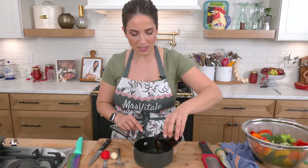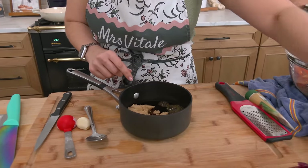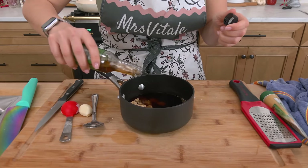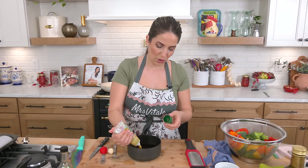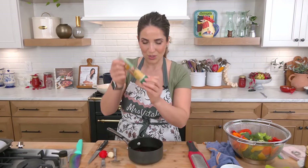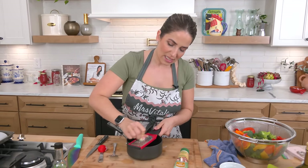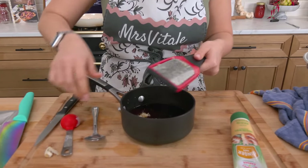We are going to start off right away by making our homemade teriyaki sauce. I always make a homemade version — it's very easy. All you need in a saucepan: some soy sauce, brown sugar, rice vinegar, a couple of dashes of sesame oil, a little bit of ginger, and some garlic. I like to buy one of these squeezy things for ginger. Then I'm going to take one big fat clove of garlic — if yours is a normal size you might want to use two — and grate it right in.